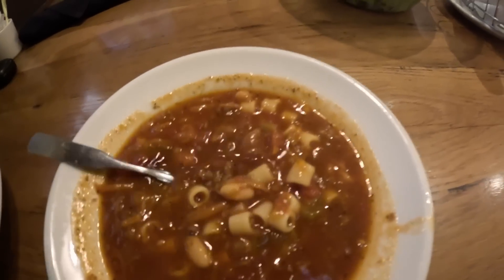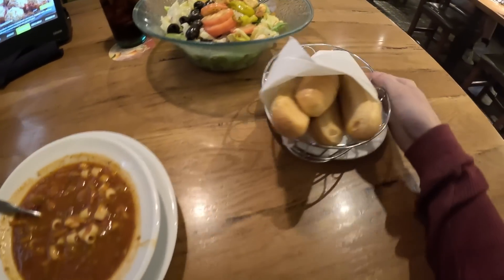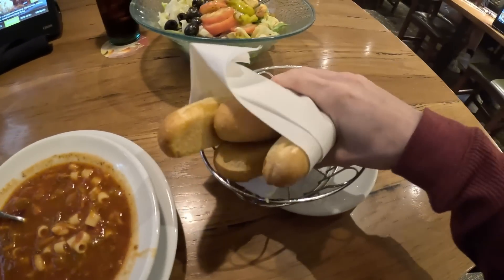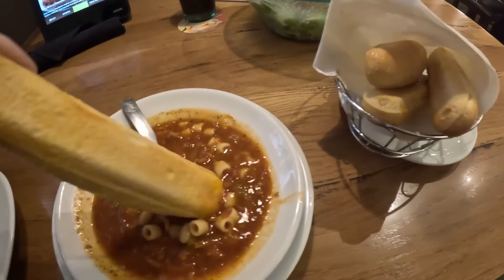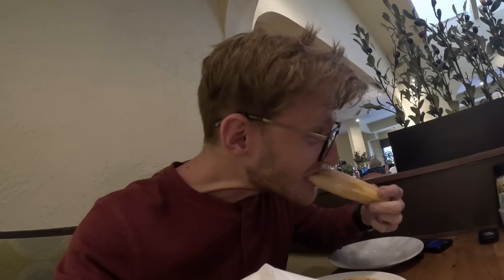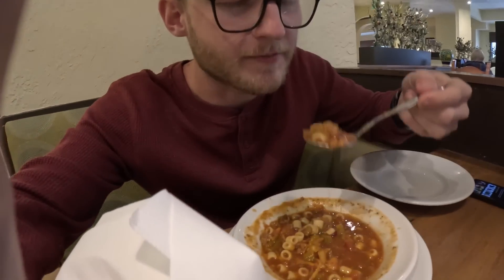So we get unlimited soup and unlimited breadsticks. I don't think we get unlimited red sauce with the breadsticks, so I think I need to ask her for the red sauce — then again maybe the soup can be the red sauce. Okay, the breadsticks are fine.